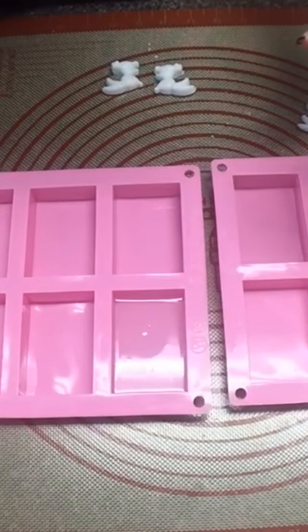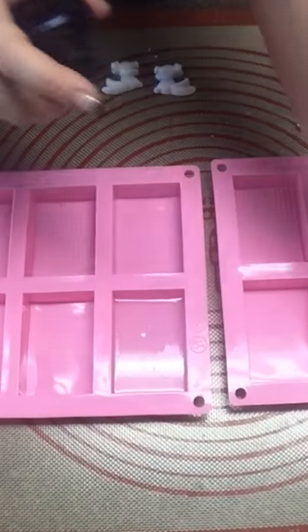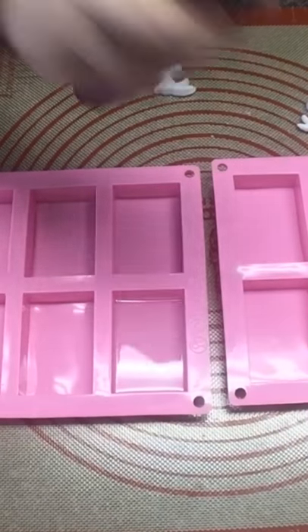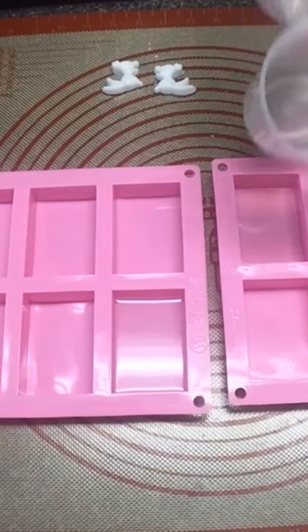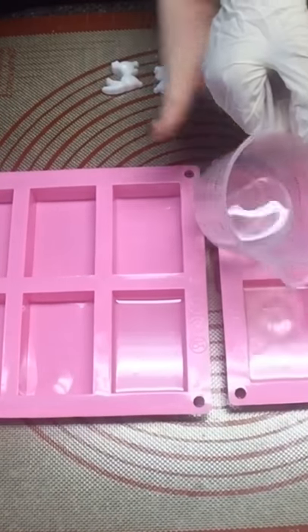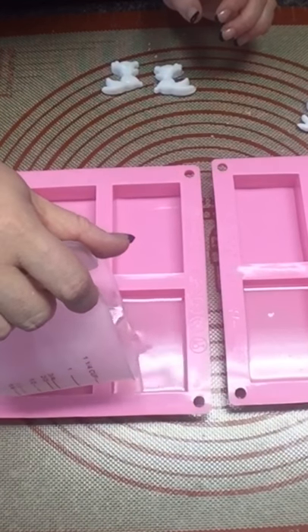Okay Awen, you gonna pour yours in your mold now? Oh wait a minute — we're gonna spray it with alcohol first. I forgot to spray mine. You gotta spray it before and after. So just pour it in there. All of it. Oh gosh, that's a lot. Leave some. And I'll pour there because apparently I didn't pour enough in mine.